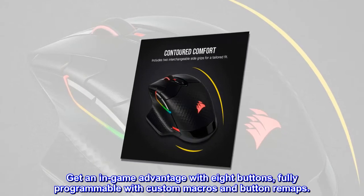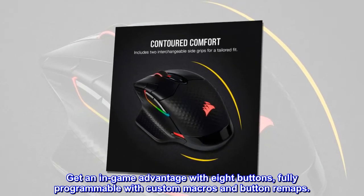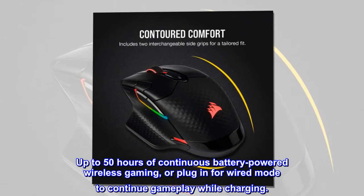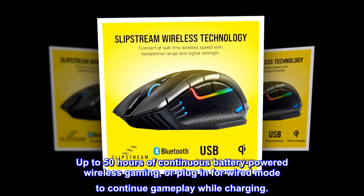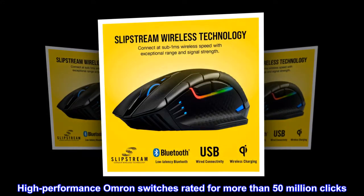Get an in-game advantage with eight buttons, fully programmable with custom macros and button remaps. Up to 50 hours of continuous battery-powered wireless gaming, or plug in for wired mode to continue gameplay while charging. High-performance Omron switches rated for more than 50 million clicks.